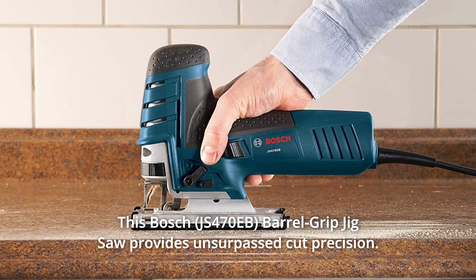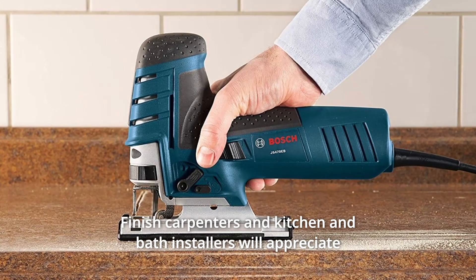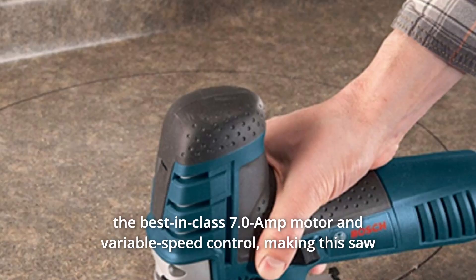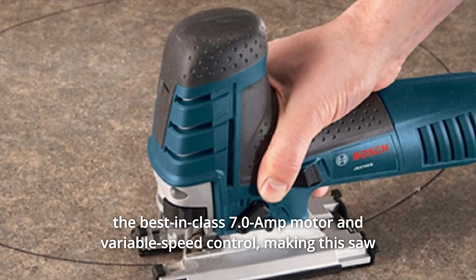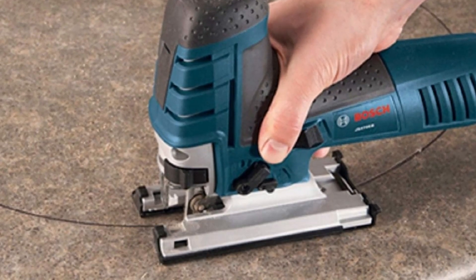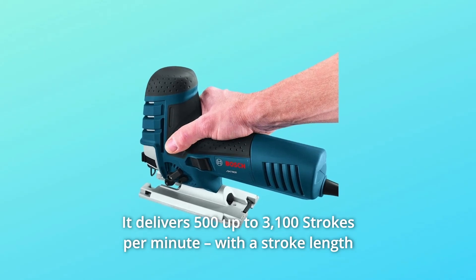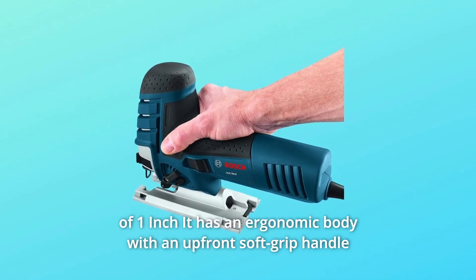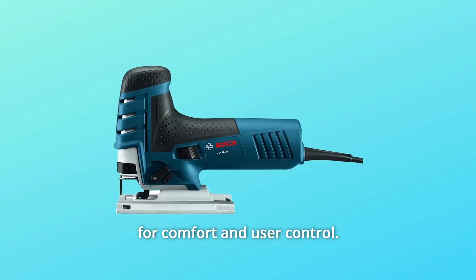This Bosch barrel grip jigsaw provides unsurpassed cut precision. Finish carpenters and kitchen and bath installers will appreciate the best-in-class 7.0-amp motor and variable speed control, making this saw an excellent choice for curve cutting. It delivers 500 up to 3,100 strokes per minute. With a stroke length of 1 inch, it has an ergonomic body with an upfront soft grip handle for comfort and user control.